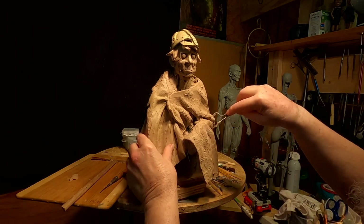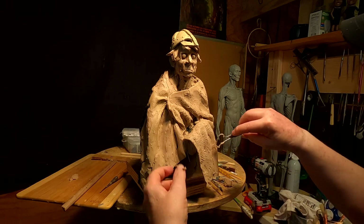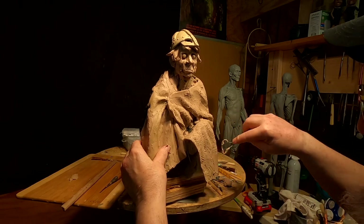If you start doing wrinkly old hands, you're going to have to make a separate mold of those hands, or figure out a way of doing it so they can make a mold of it.